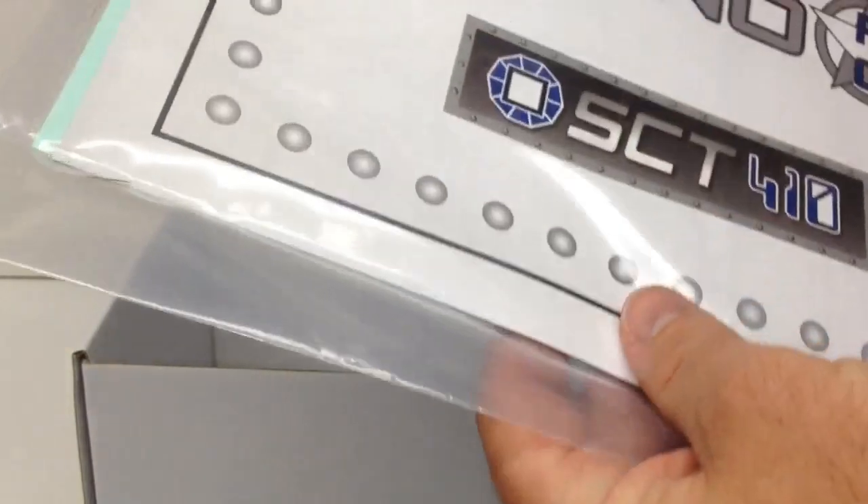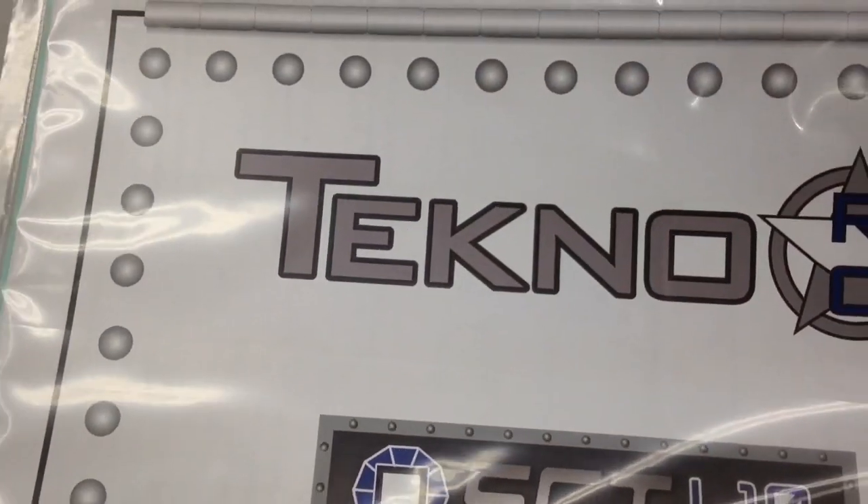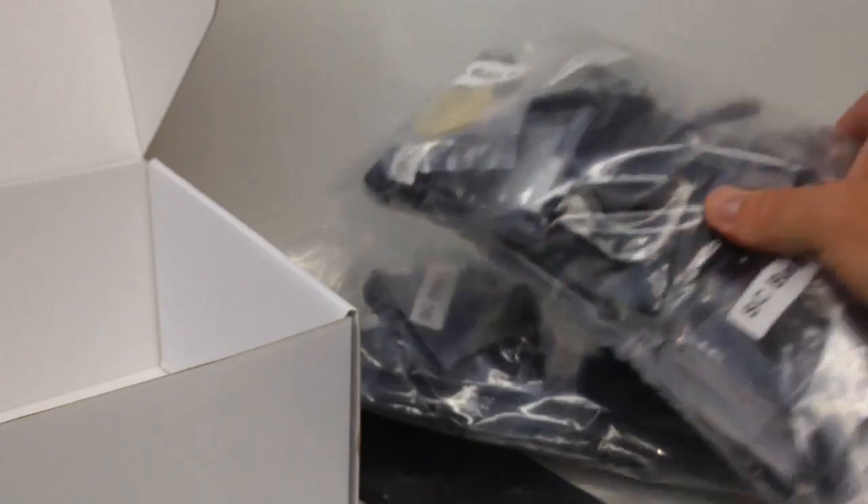Last thing in here is the instructions — it has kind of a binder look to it, which is pretty cool. On the back side it looks like there's some stickers in there. So that is the SCT410. I've got some building to do. As always with the RC Network, you're not going to get a full build series because that's kind of boring and there are already those out there, but I'm going to give you guys some build updates — probably about six to eight build updates on this truck. I cannot wait to run this thing. There are going to be some pretty exciting new electronics going in this truck as well. Hopefully you guys enjoyed this. If you have any questions, throw them down below, thumbs up and subscribe. That's it for now — over and out.